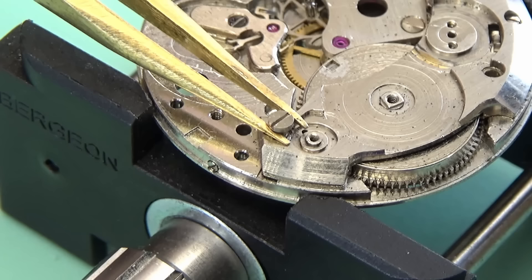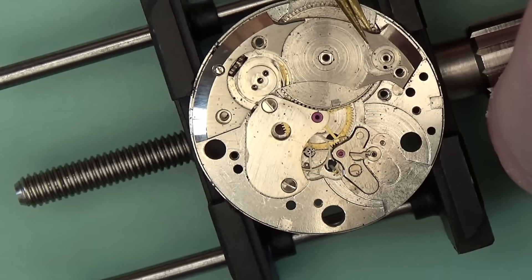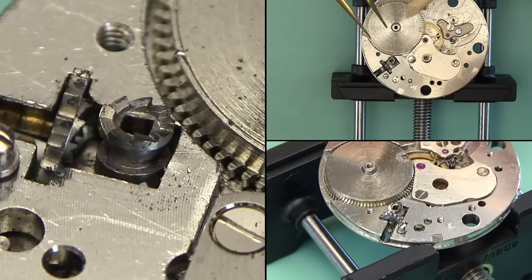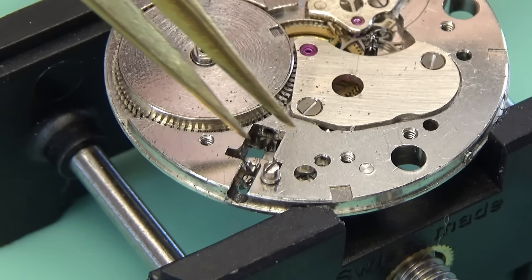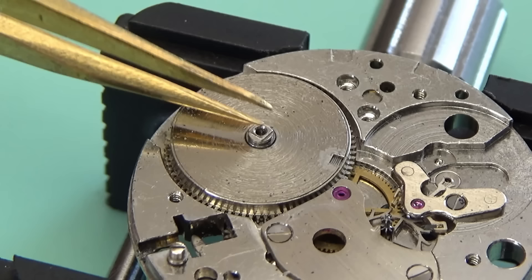No real surprises so far. The barrel bridge is now coming out after being disassembled. The train of wheels bridge came out and it was extremely wobbly — that's genuinely not something you normally want to see on a watch. I like to flip the bridges over when I take them out just to make sure there's nothing stuck underneath. I've been bitten by that one before. I'm going to remove the winding and sliding pinions.